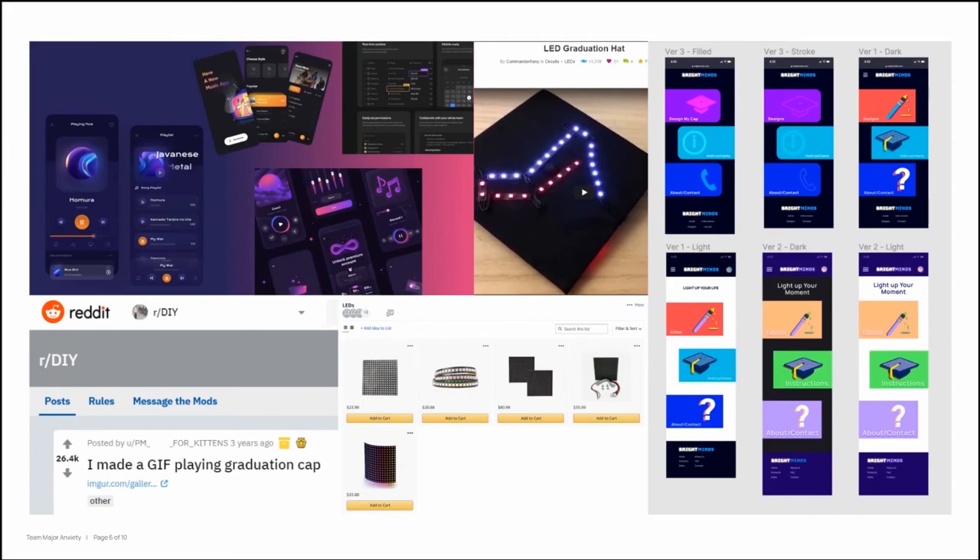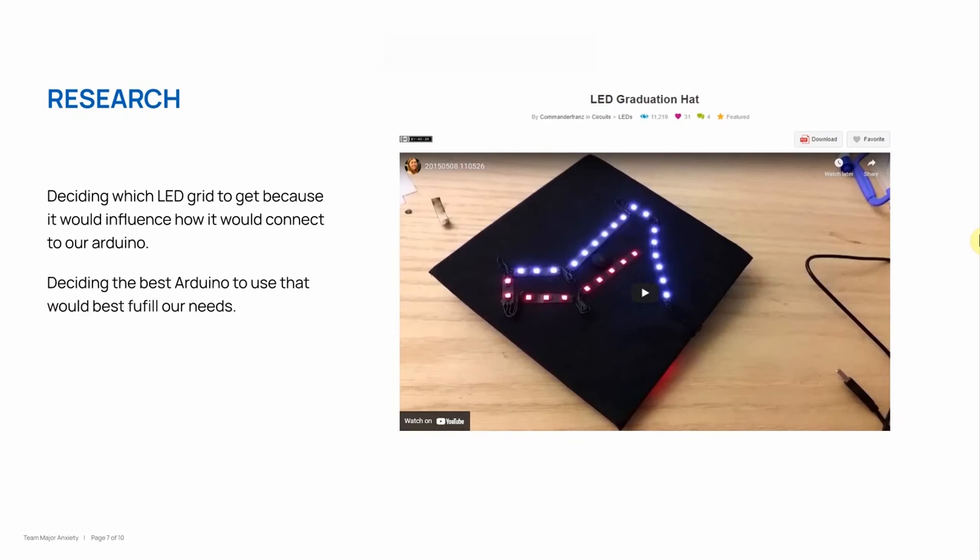Over here we have some images of our process. After doing some research on Reddit, we started gathering materials and putting together our designs. For our research, we needed to decide a couple of things. The first thing was what LED board to use. We had the option between a flexible LED grid or a hard LED grid. We ended up going with a hard LED board because we have the ability to have more LEDs per square inch and you don't have to adhere the flexible board onto anything.